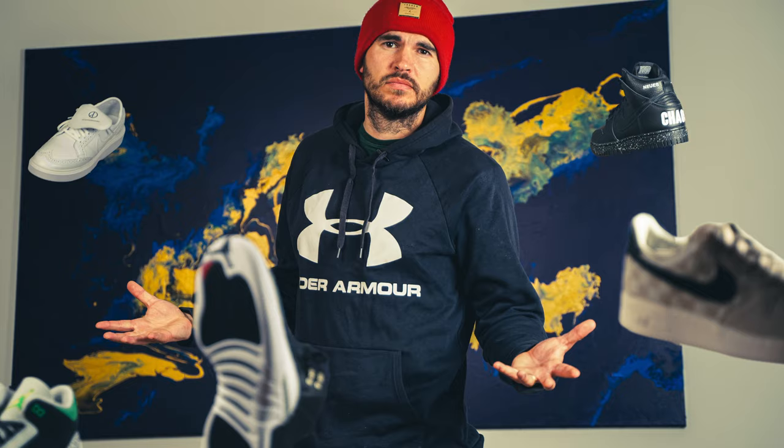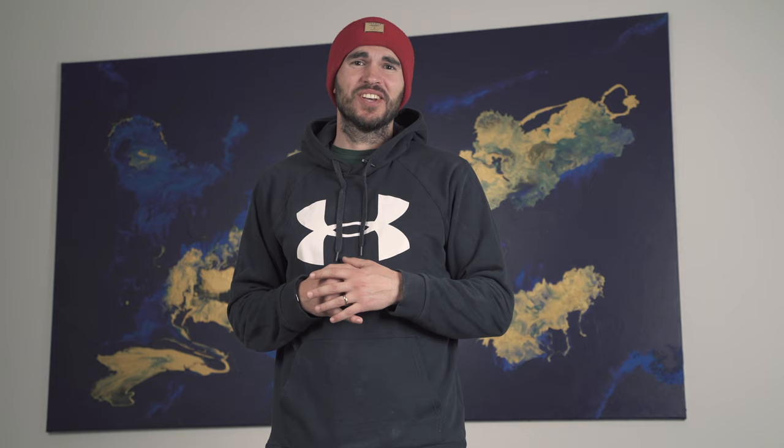These are the pictures that I took. Let's get on with it.